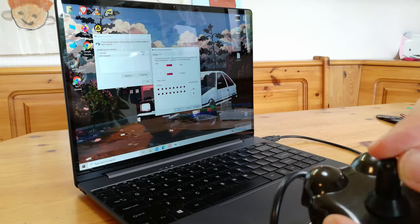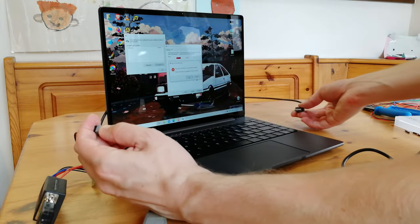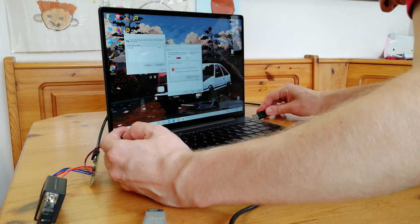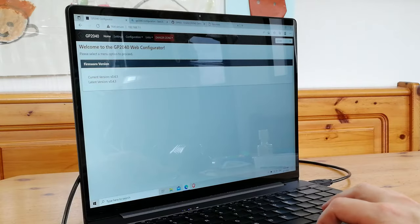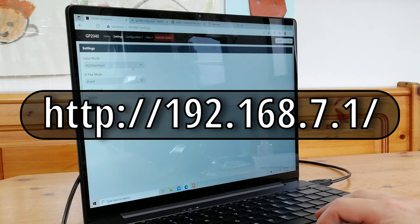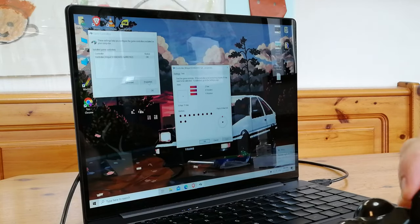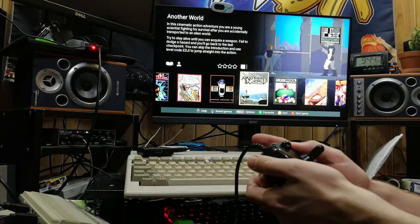To get to the configuration screen, unplug it, hold down the switch, and then reinsert the USB cable. Open up a web browser of your choice and navigate to that IP address. We're going to change the input mode to X-Input — this should be compatible with the A500 Mini — and then click Save. Now if we check in the USB controllers, we can see it's changed to X-Input and works perfectly.